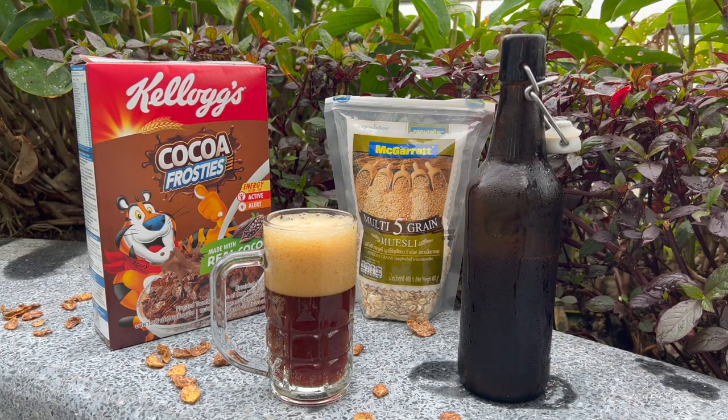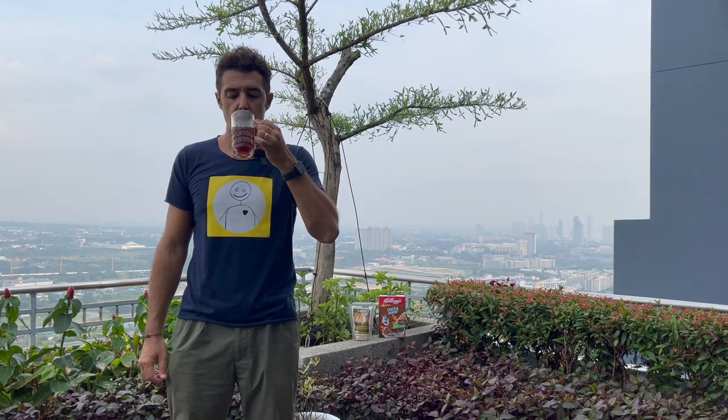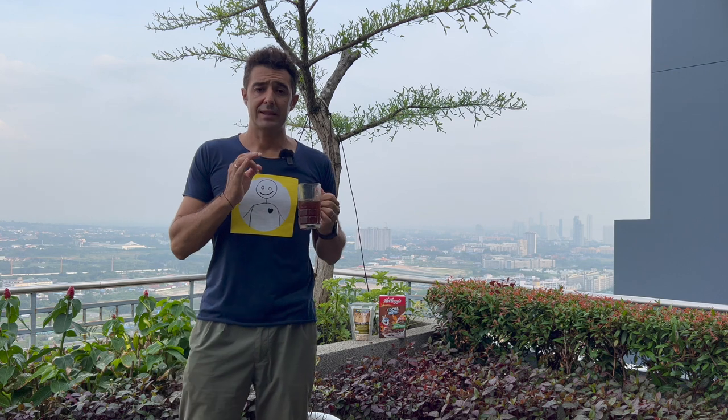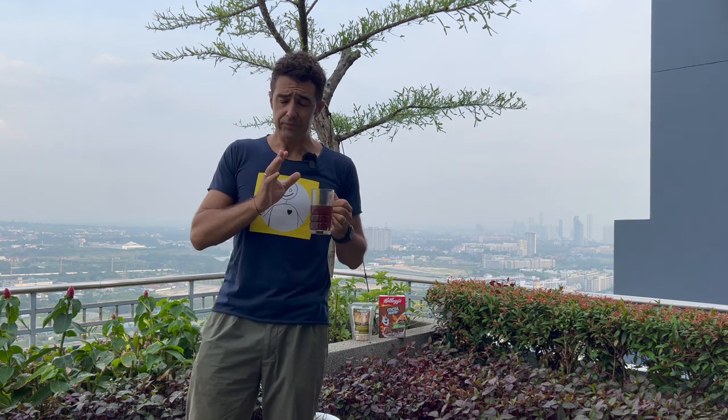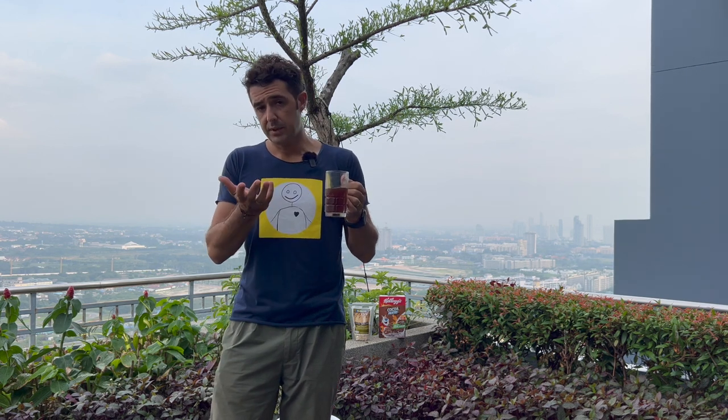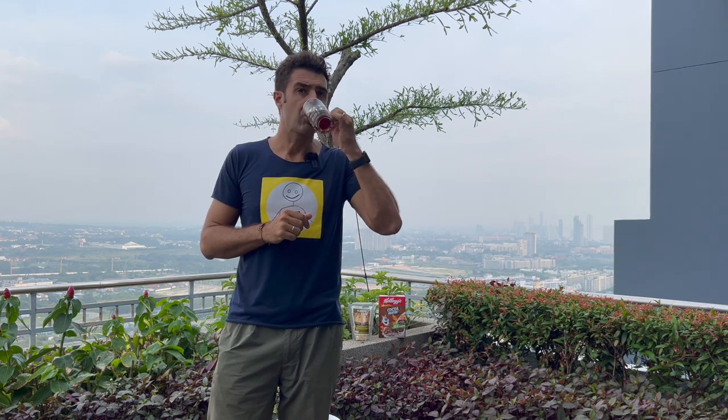Here we go. Very, very strong — for me, more than a beer, it's like a wine but made with cereal. You can call it a beer. The foam naturally disappears but that's normal. I think it will be perfect with a brownie or with a chocolate cake. Okay guys, remember: if you try it, let me know down in the comments. Bye bye! Very, very strong.